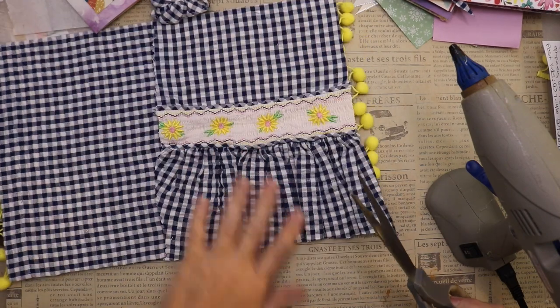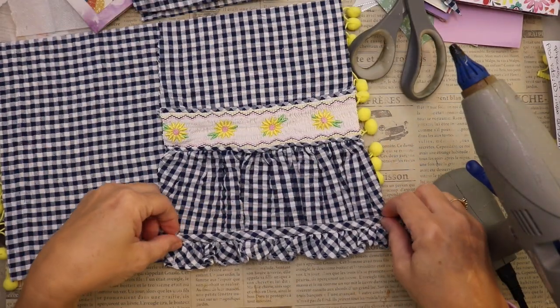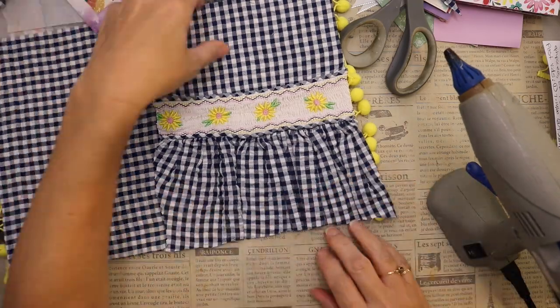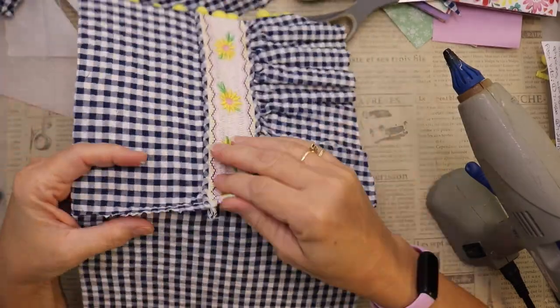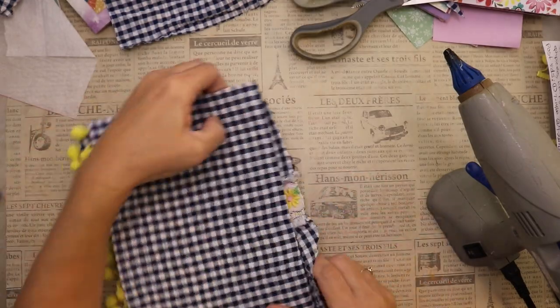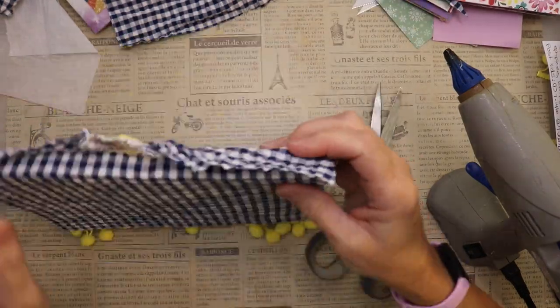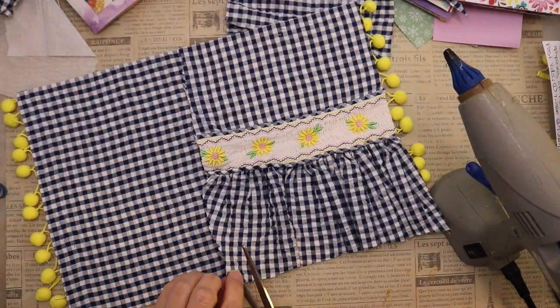I'm toying with the idea of adding the sleeve with the nice ruffle to the bottom, but I just don't think it needs it. Now I'm going to focus on the spine. I'm not really sure yet what I want to do with the spine, but I need to do a little cleanup on it — so I'm grabbing my scissors and making a straight cut.